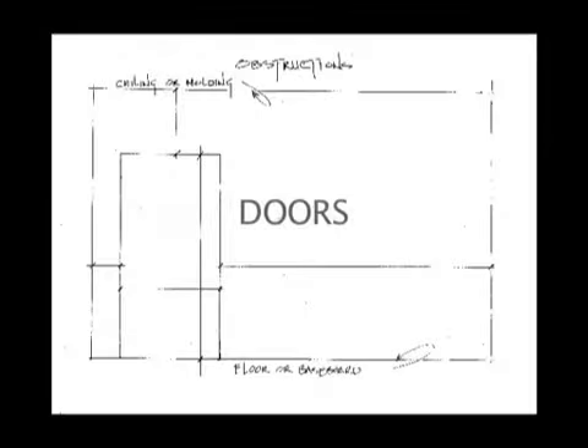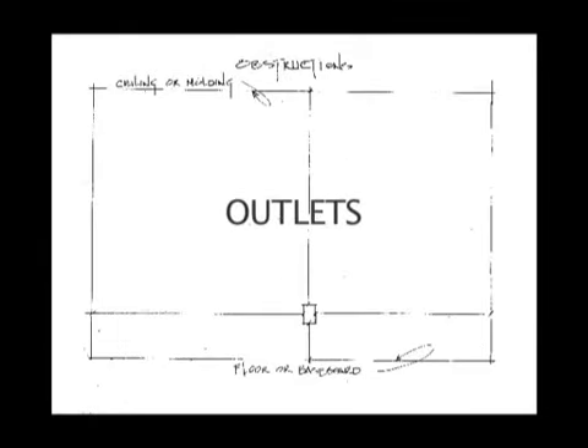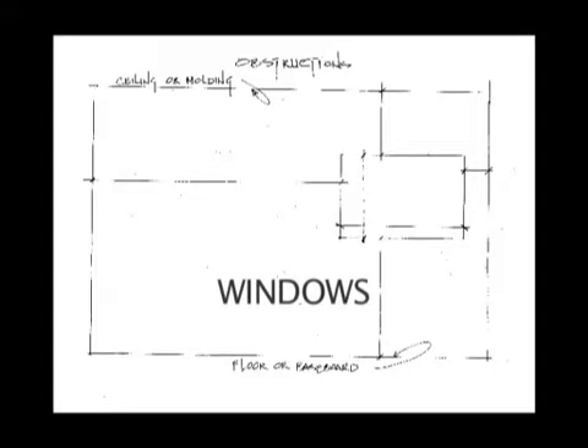Obstructions. Our murals work in harmony with typical obstructions, such as doors, outlets, lights, and windows, so be sure to measure their location accurately. We will adjust the image during the design process.